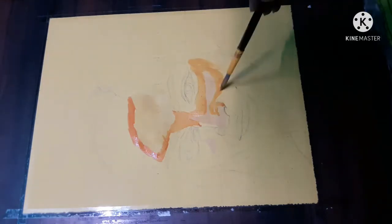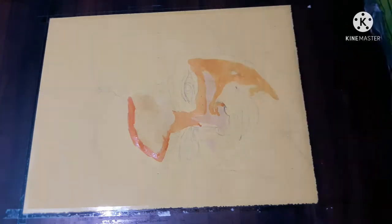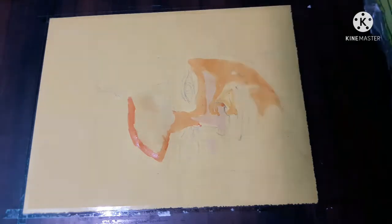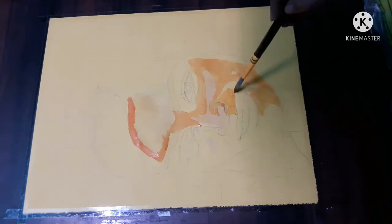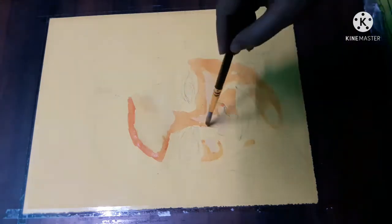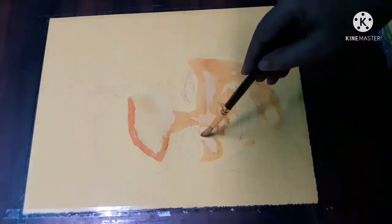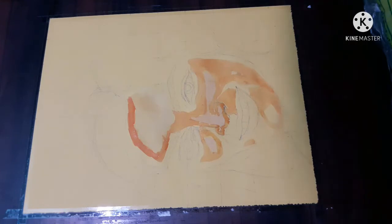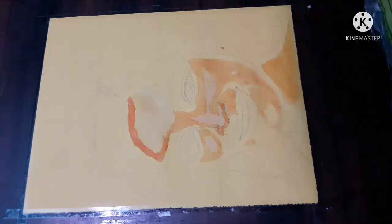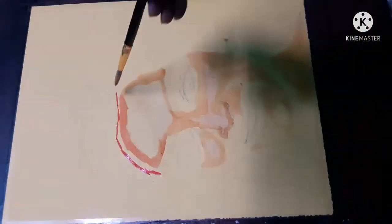First of all, if you are an artist you should know how to hold a brush. Observe the way I am holding the brush. Next, you will have to learn where are the areas where you will have to hold the brush at its nearest point and where you will have to hold the brush as far as you can.